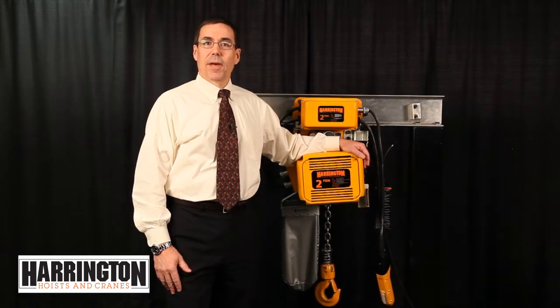Hi, I'm Chris Hess, Manager of Engineering at Harrington Hoist. Welcome to another episode of Lessons on Lifting.